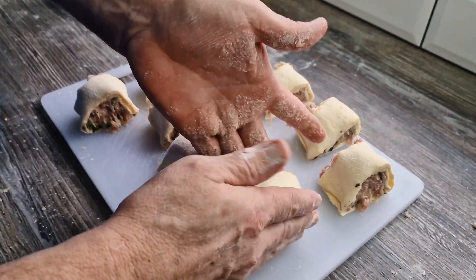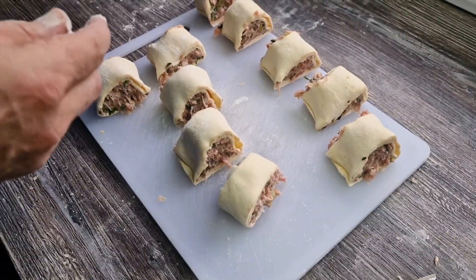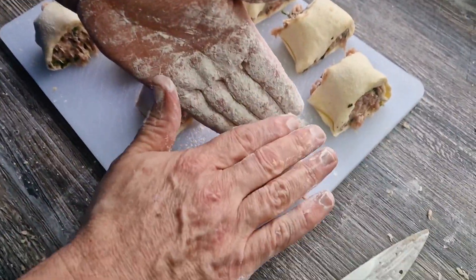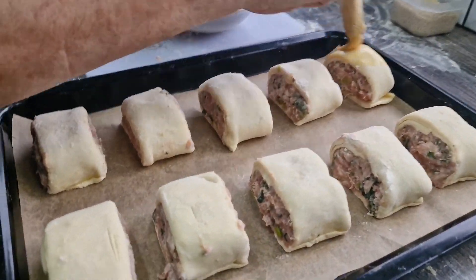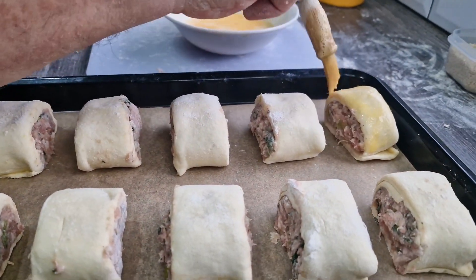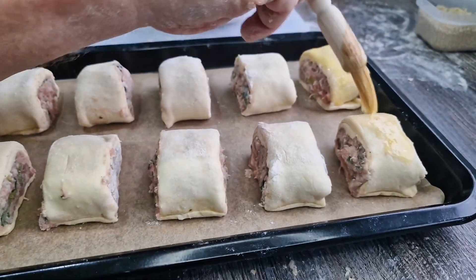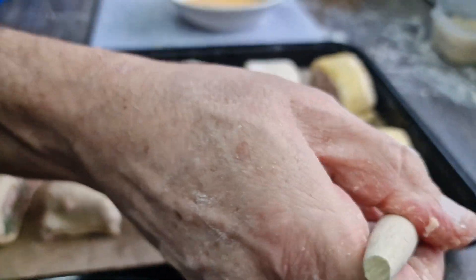Now we've cut them, I'm going to tidy them up a little bit — just get myself a little bit of flour on my hands and tidy them up. Then I'm going to brush each sausage roll. Don't be mean with the egg — you want lots and lots of egg all over that pastry to make it look golden brown.